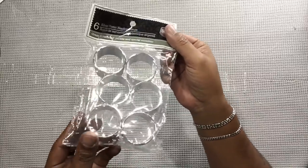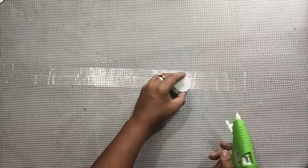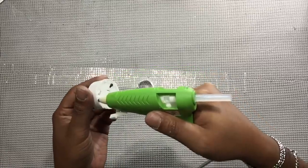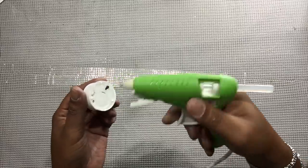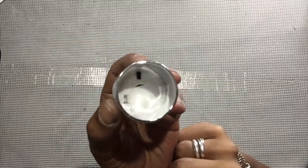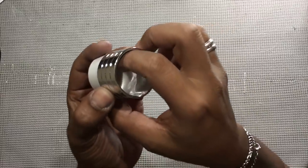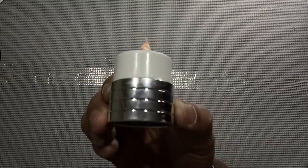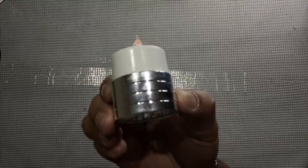I'll be taking these metallic silver napkin holders and gluing the tea lights and napkin holders together. I did order some remote control tea lights from Amazon, but the wrong ones were sent to me. I do have the correct lights linked in the description bar below.